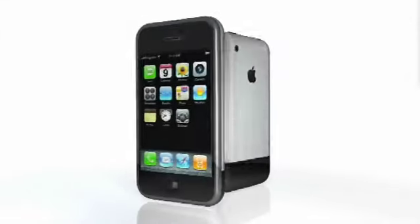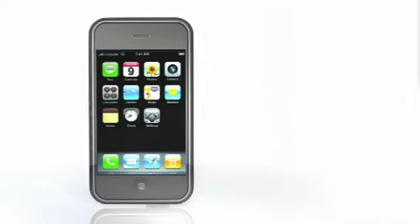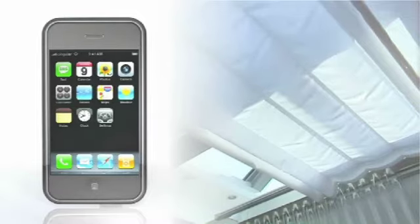Today you can benefit from an additional feature thanks to iMyHome, using your iPhone to locally control many domotic functions of the house through a prompt Wi-Fi connection.